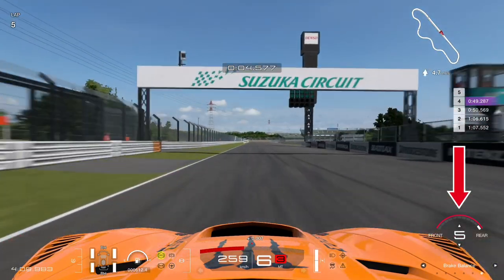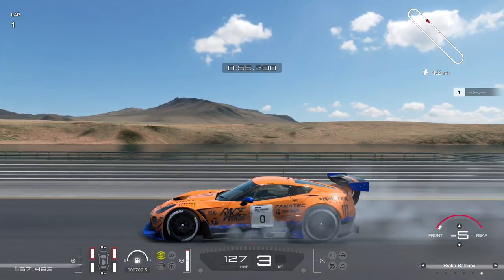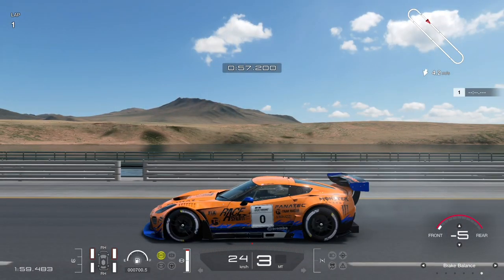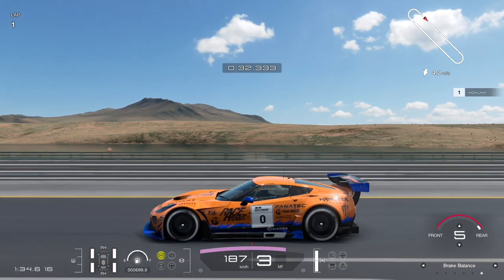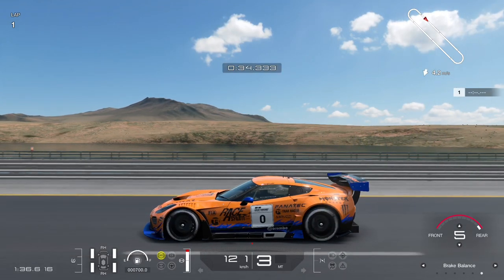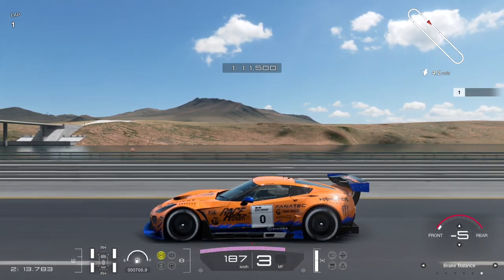The first test is a side view, braking in a straight line at Special Stage Route X. Brake balance all the way to the front — get on the brakes and you can see straight away the front wheels lock up first, while the rear wheels barely lock up. All the way to the back on the brake balance, get on the brakes, and the front wheels still lock up first, though the rear wheels start to lock up as well.